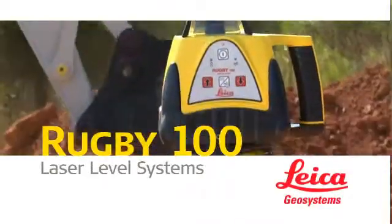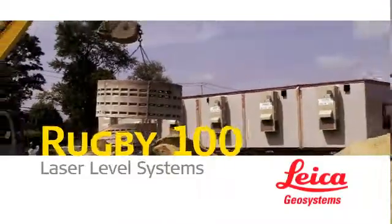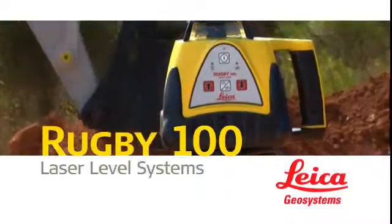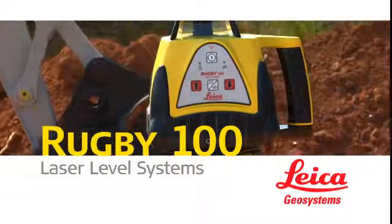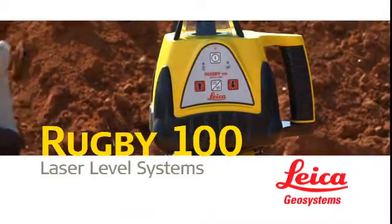Today's most swift, simple, and affordable solution for adding slope to driveways, septic lines, sidewalks, and curbing. The bottom line? When you want accuracy, reliability, and the all-around best value in a general construction laser, you want the Rugby 100 or Rugby 100LR from Leica.